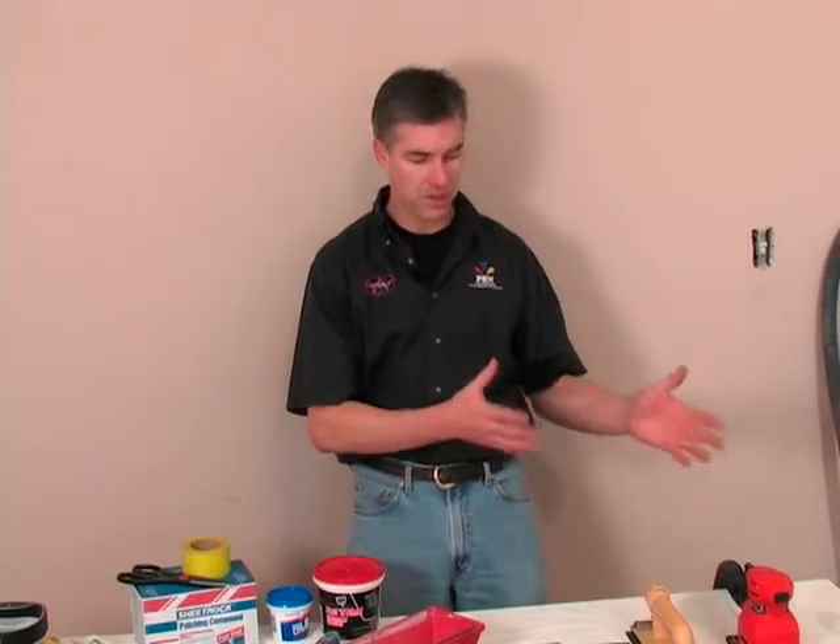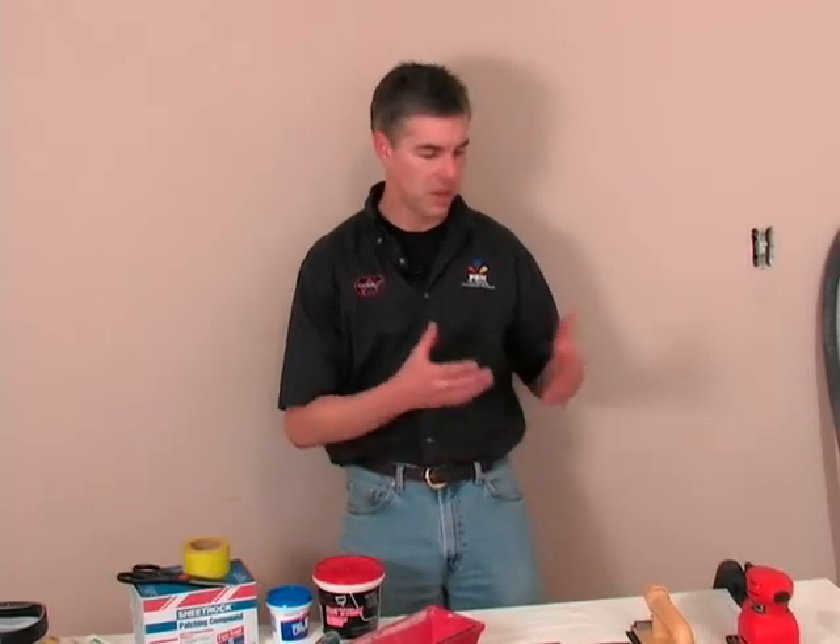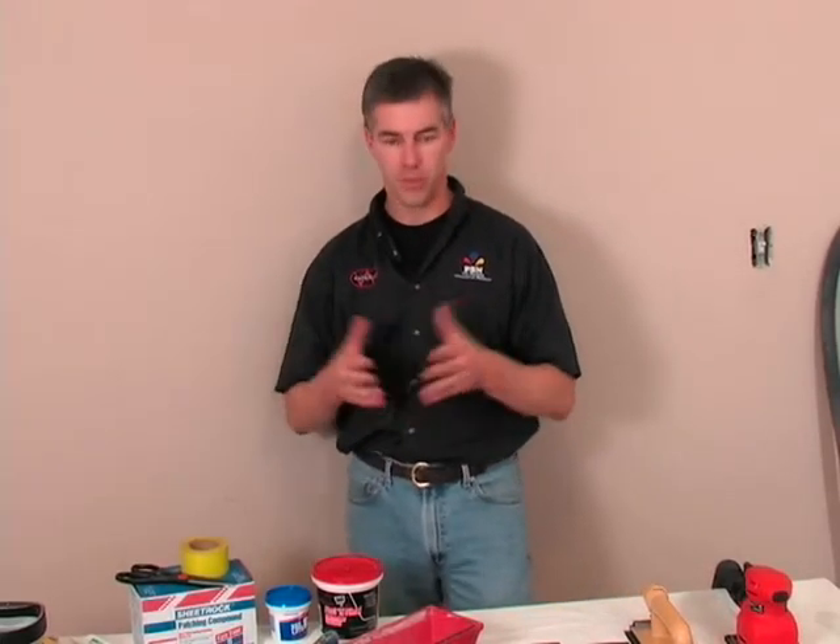We're going to cover the preparation process for painting the room. We're going to give you a brief description of the tools and supplies to understand how they can help your job go a lot quicker and get a much better result. We've removed our outlet covers, covered the floor, and got our furniture covered up. Now it's time to prepare the walls. You might have a wall with a lot of imperfections or fairly smooth walls, and that's going to dictate what tool you choose for your particular project.